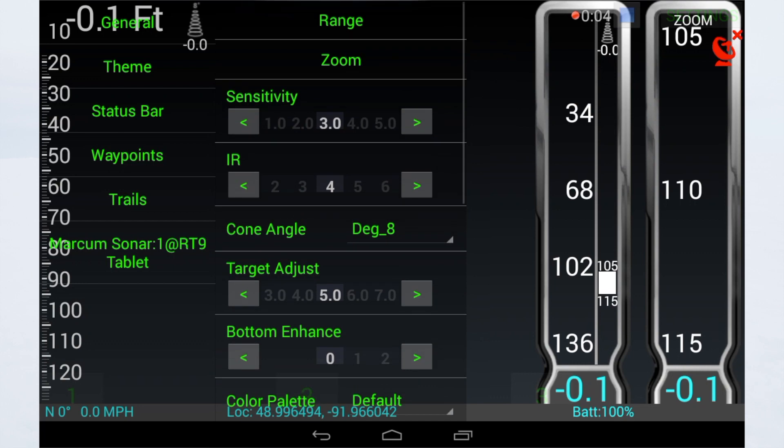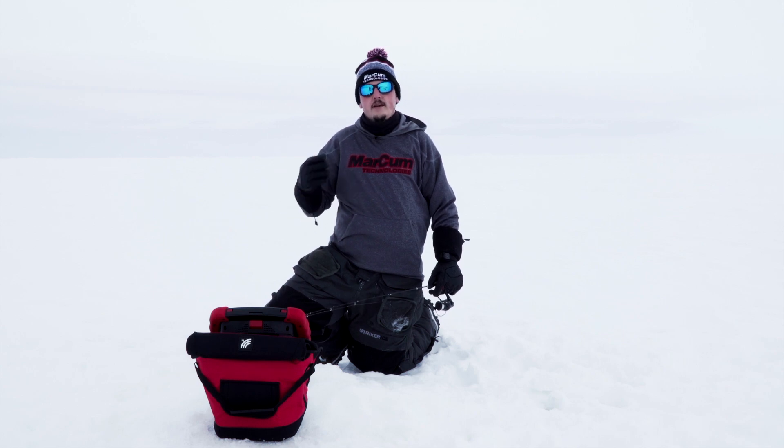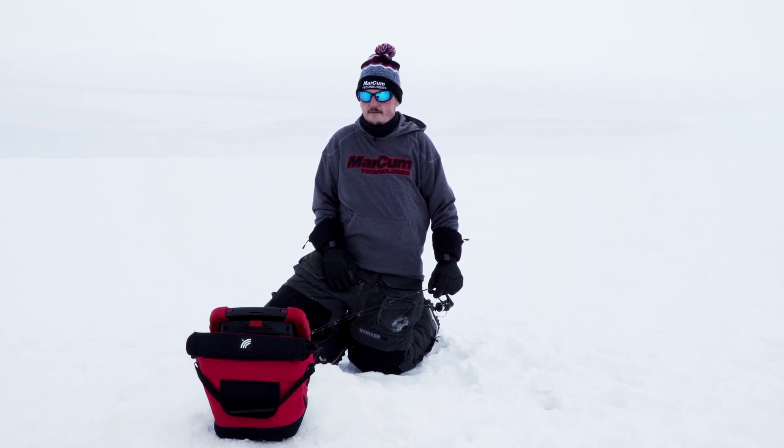The next is your gain modes. You're going to see gain one or gain two. Typically gain one is going to be used over 10 feet of water. Gain two you want to use when you're under 10 feet of water.